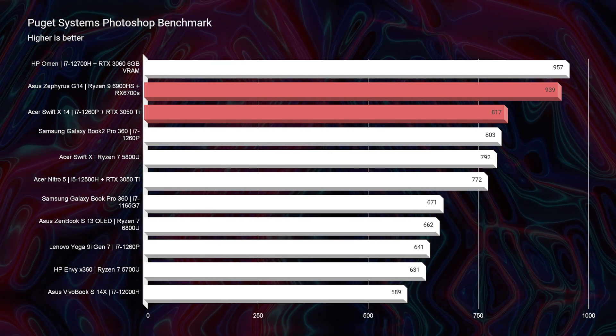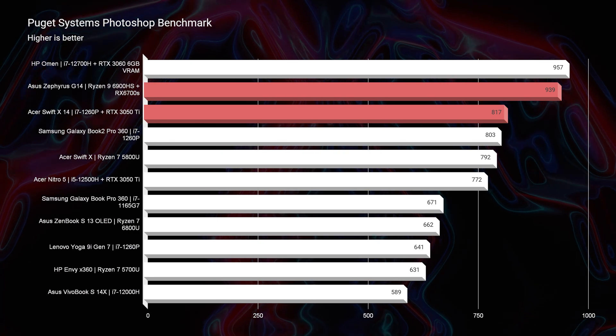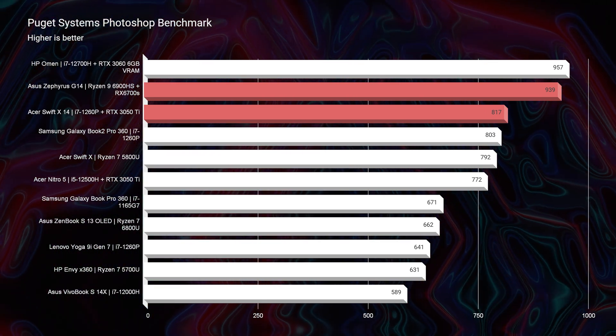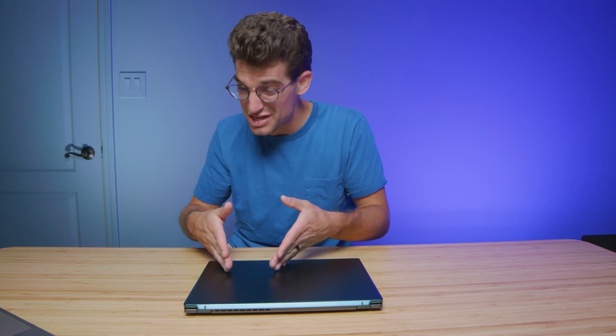However, in Photoshop, the Asus Zephyrus G14 scores 939 at maximum performance mode versus the Acer Swift X's 817. The combination of CPU and GPU in the G14 is much more powerful — and notably, it's double the VRAM. The RTX 3050 Ti in the Swift X has only 4GB of VRAM, whereas the G14 packs 8GB with a more mid-range TDP GPU.